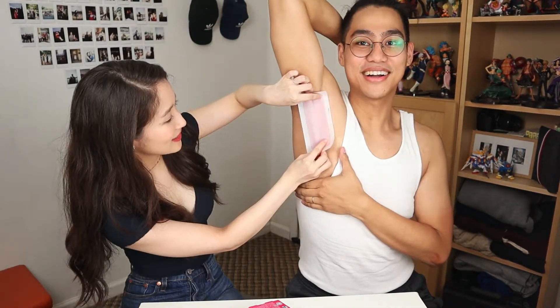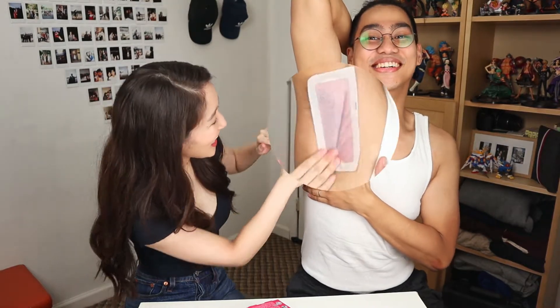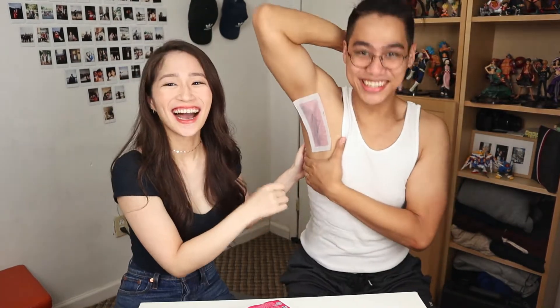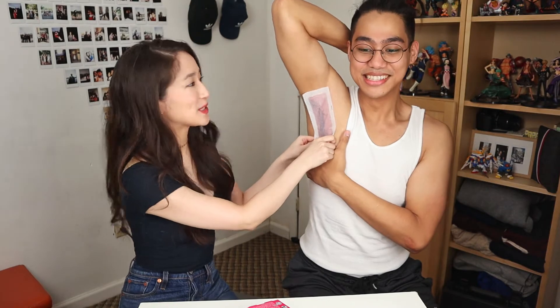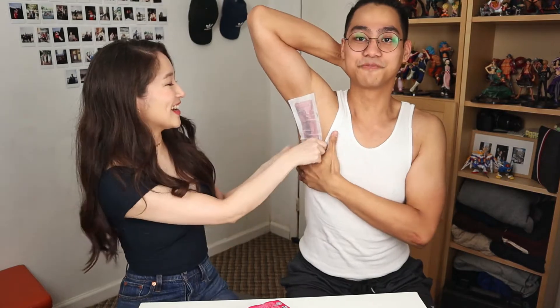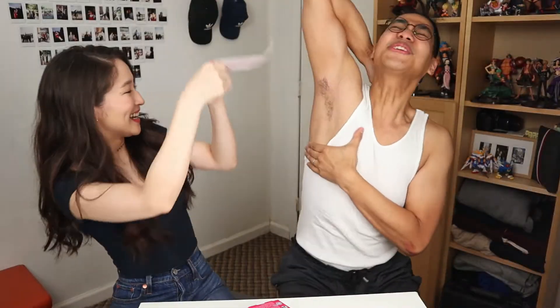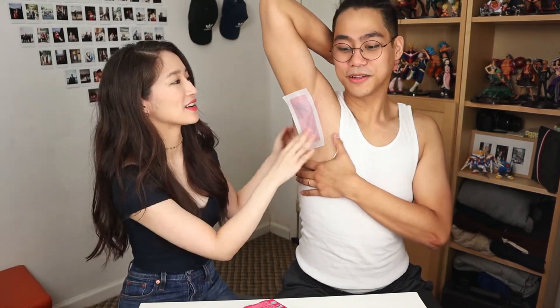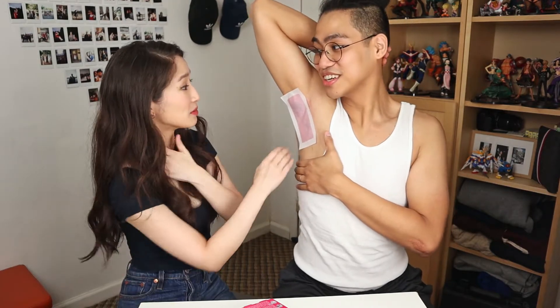Oh, my goodness. Oh no, it's all in. This is so gross. You have to do it like one rip. I feel bad. Ready? We're gonna do three, two, one. Wait, wait, wait. You got this. God Almighty, please protect me. Let's go. One, two, three. Oh. Oh. This is so gross. How painful is it out of ten? Honestly, I didn't even feel it that much. That's good. I think because I just pumped myself up.